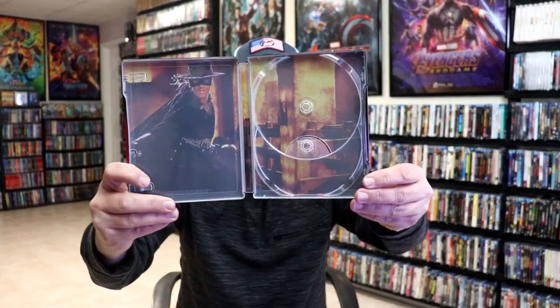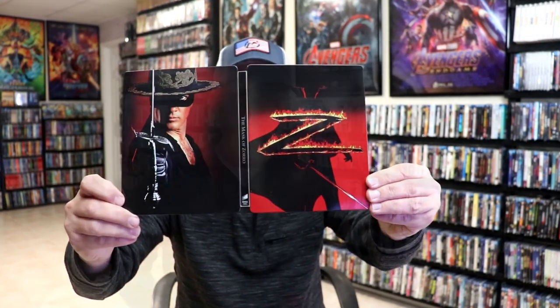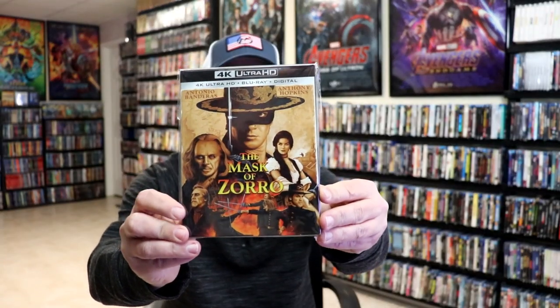And we do have some inside artwork. Overall, I think this is a really nice looking steelbook, and I'm really happy to have this one added to the collection. It's a great looking steelbook and a really good movie. I also wanted to take time just to show you the regular slipcover edition that came out a few months ago, which I really do like the artwork on this.